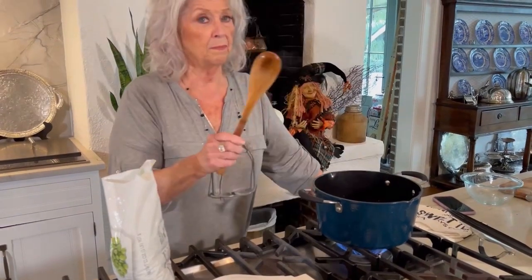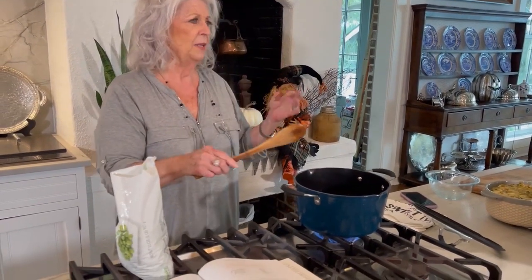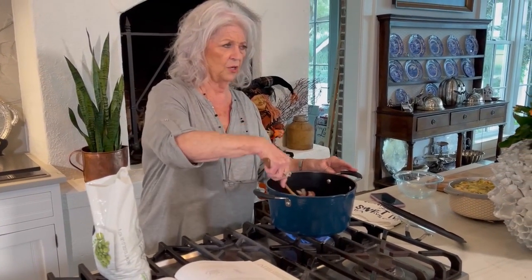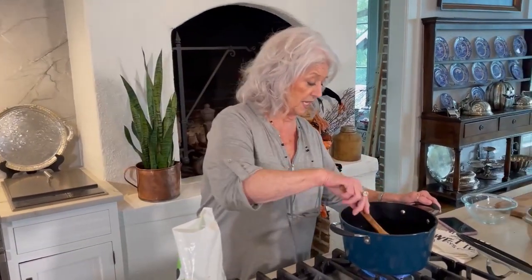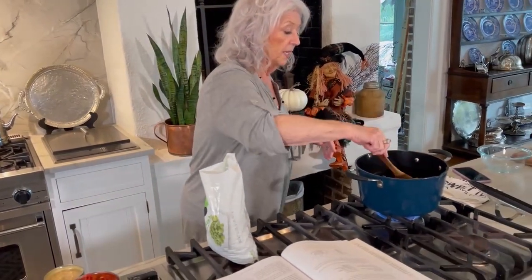Aunt Glennis made the best macaroni and cheese in the whole entire world. She wasn't necessarily one of the best cooks overall — she could bake cakes and her chewy bars were delicious — but that macaroni and cheese, honey, she perfected it. It's all about quality, not quantity. The difference in her macaroni and cheese is she used that red cooked cheese that you find sitting on the meat counter at a country store.